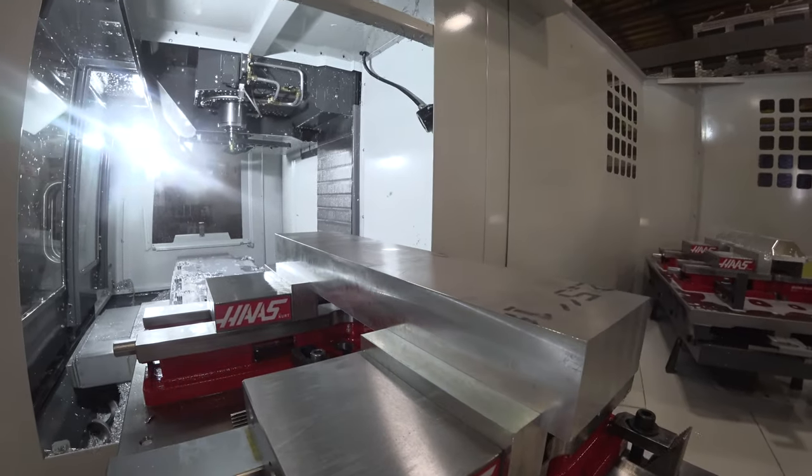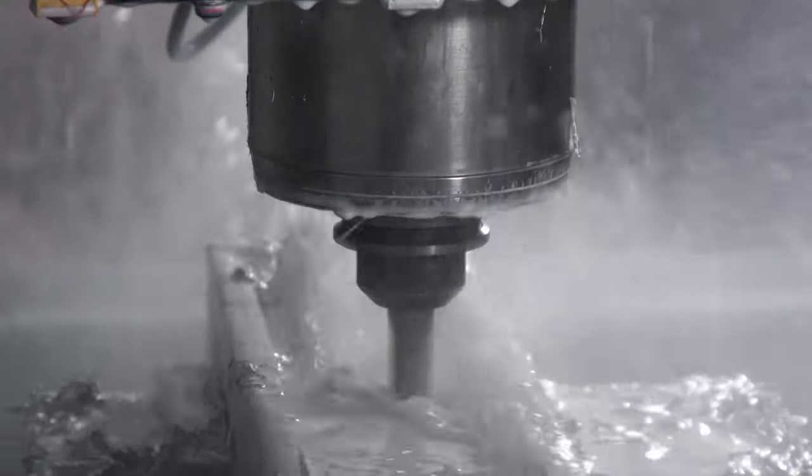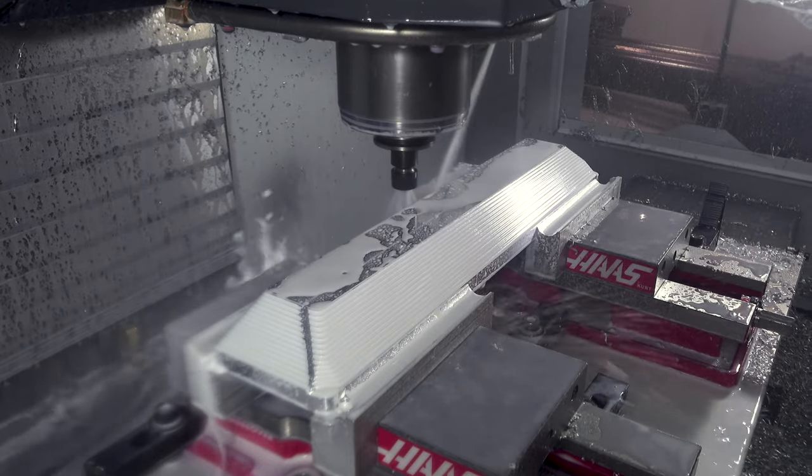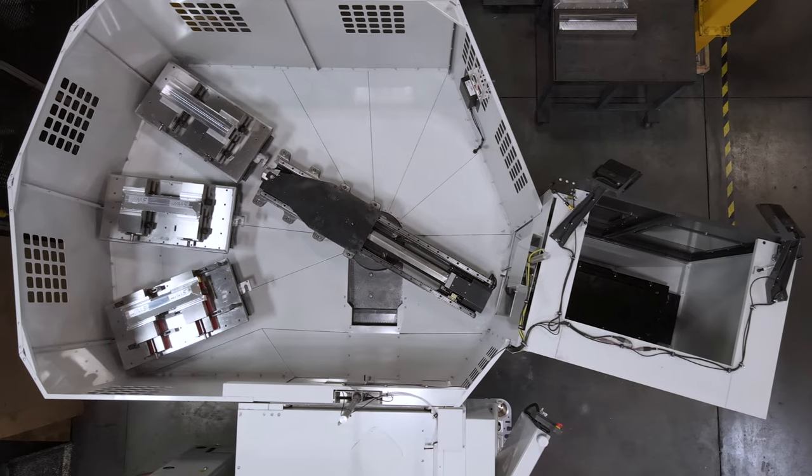By having a Pallet Pool you can make sure your machines are ready to run through breaks, lunches, and especially at the end of each shift. Why not walk in the next day to four pallets worth of finished parts? That would be some real productivity.